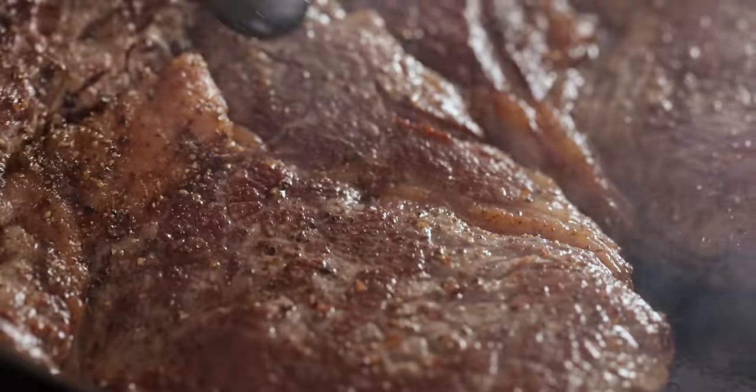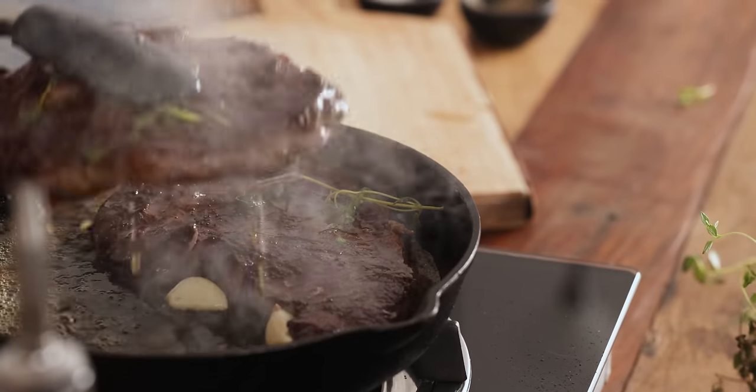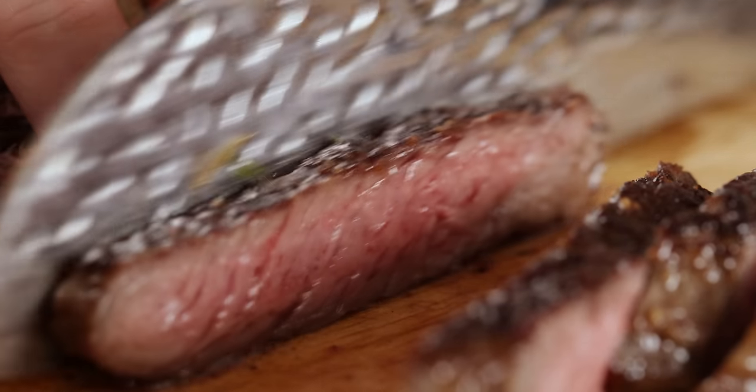Cooking steak perfectly can seem overwhelming and there are a few areas where it can go wrong, but if you follow these key steps that I'm going to show you, you'll be cooking steak like a pro. Hi, I'm Nikki, welcome back to our kitchen where we show you how to make delicious family-friendly recipes. Cooking steak is a bit of an occasion for Chris and I and we really love it as a special meal, so it's got to be perfect.